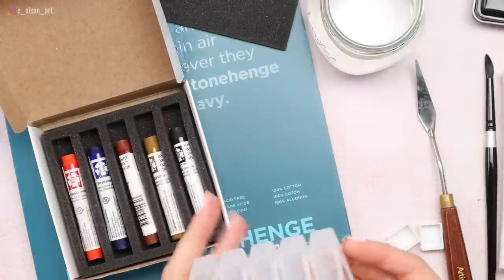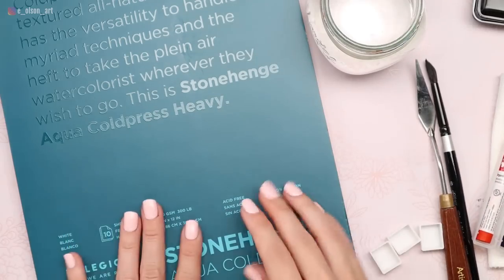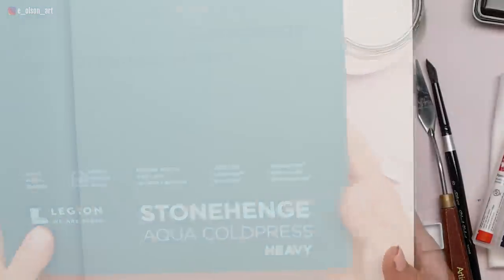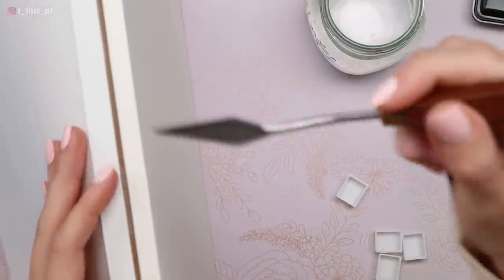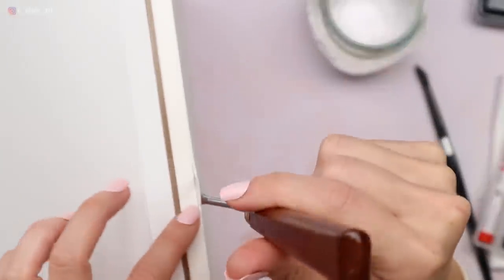I like this little plastic case. I'm just going to move these over to the case and set that aside. I'm going to do a painting today using just the sticks, using this Stonehenge Aqua Cold Pressed Heavy Watercolor Paper. The wonderful thing about watercolor paper blocks is that the sides are glued down everywhere except for one small section at the top, where you stick a palette knife or credit card in to separate the paper — that way your paper won't warp and buckle when it's wet.